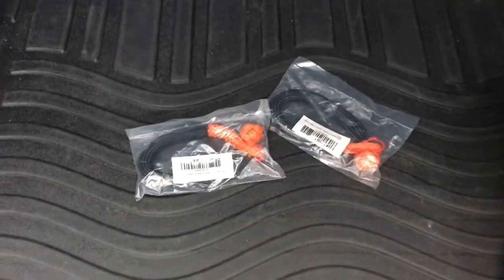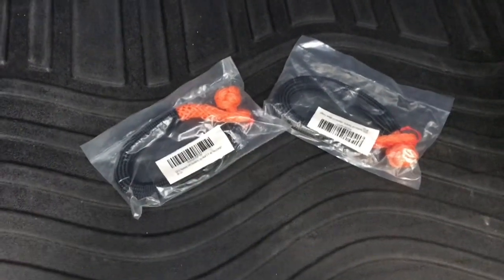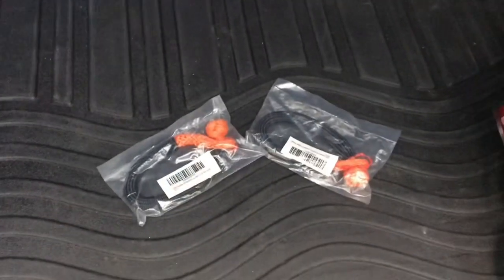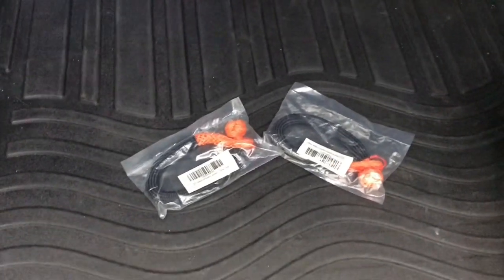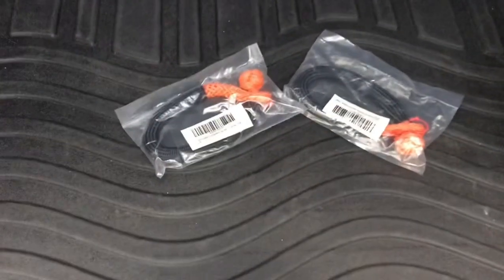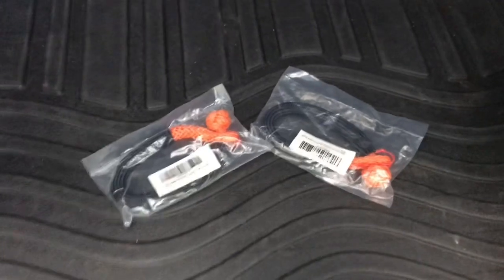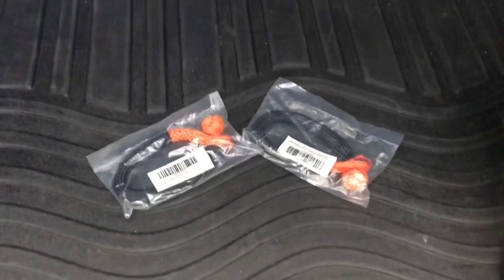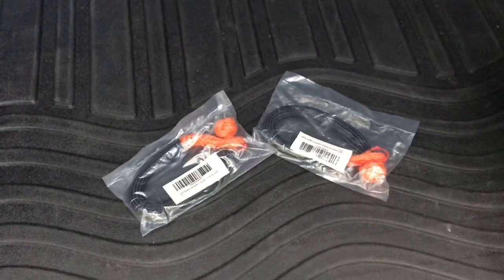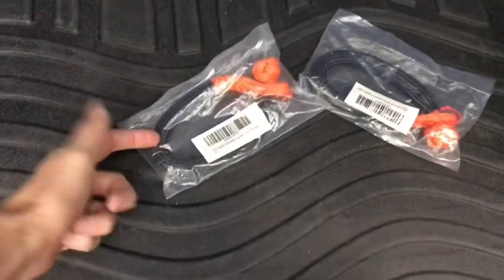Next we have two quarter-inch soft shackles — I'll put links to all this stuff in the description below. The reason I have these two smaller soft shackles is because sometimes you come across a Honda Civic or some car that's stuck in a snow bank. You come up to a vehicle like a Honda Fit and it doesn't have rated recovery points, but it might have some small tie-downs or you might have to go around a control arm. These soft shackles are great when a car has just a really tiny tow loop and there's no way a full-size bow shackle is going to fit through that loop.